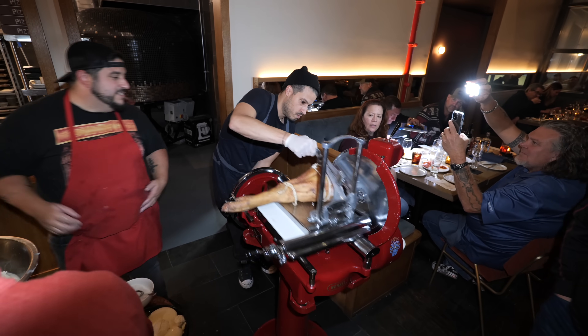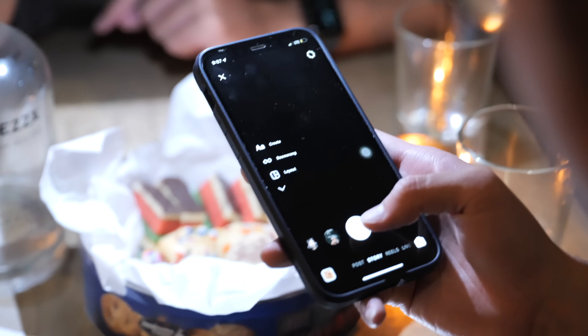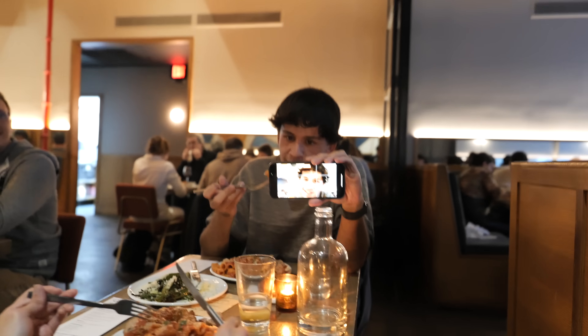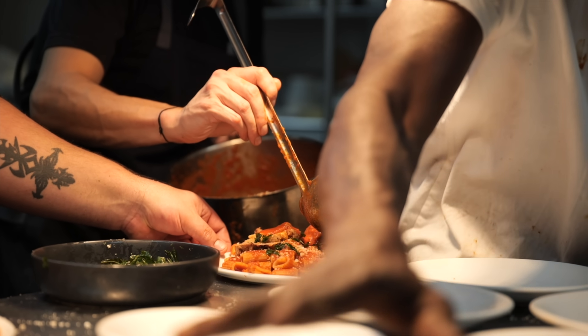This recipe is the salad I serve at my Sunday supper pop-ups in New York City — if you want to learn the story behind it, watch the video on screen now. There are also a few others in case you want to try another recipe.